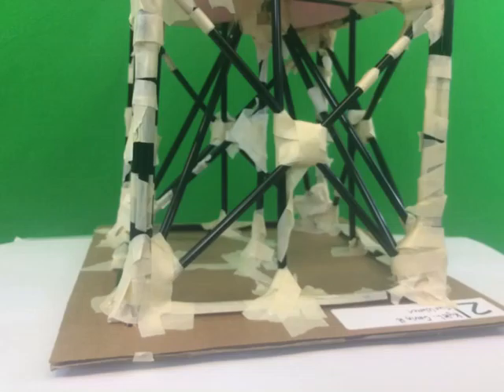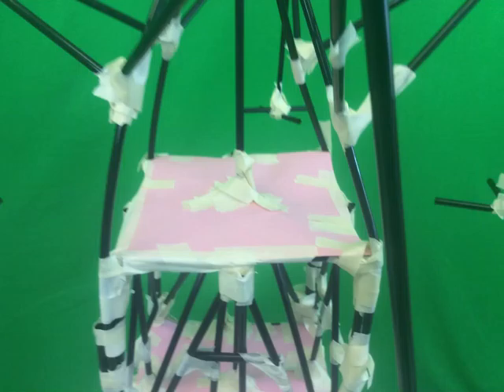The strongest part of my tower was the base. We had X's in between the straws going up. The other strongest part was the uprisings because we tripled the amount of straws that we used on the uprisings. The weakest part is the second floor because we were trying to save straws so we did a different method. It was not as strong as the X method because on the X method you had four triangles. On this other method you had three triangles. Four triangles is a lot more sturdy than three.